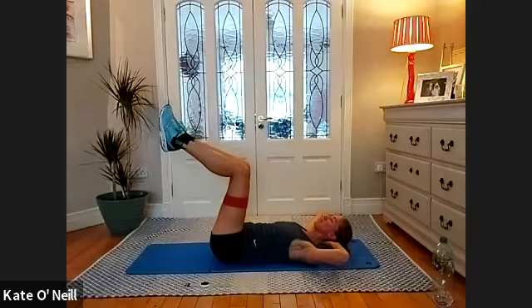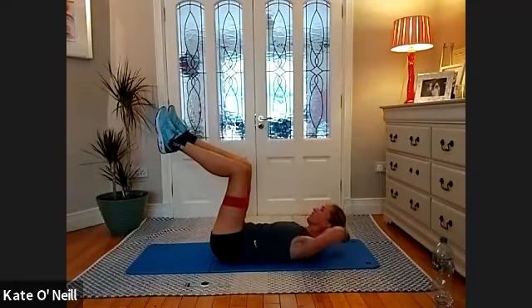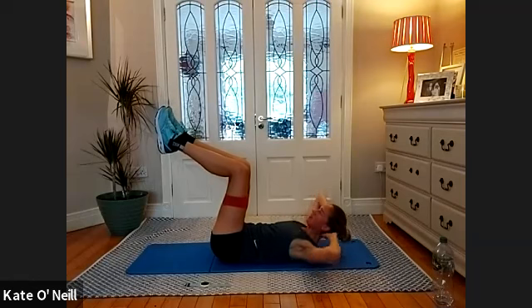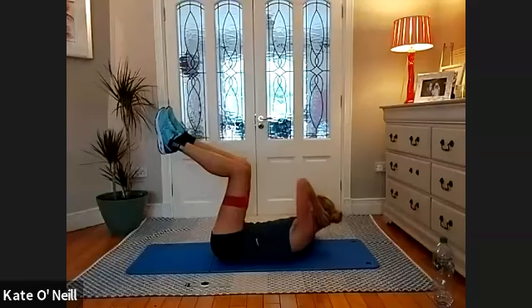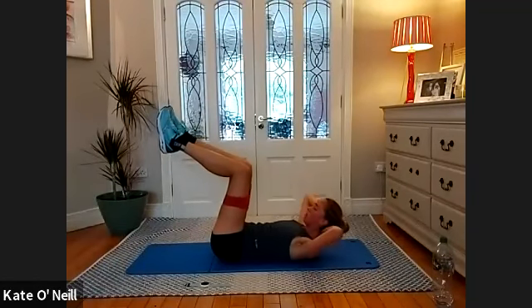And we're going to obliques — rotate for 10, opposite side, nine, eight, seven, well done, six, five, four, three, two, one. Stay up.